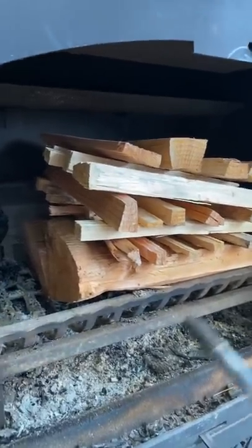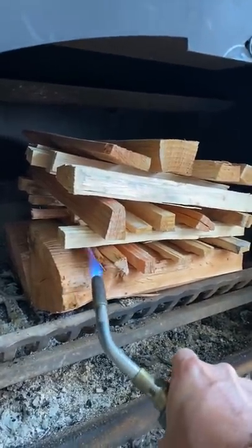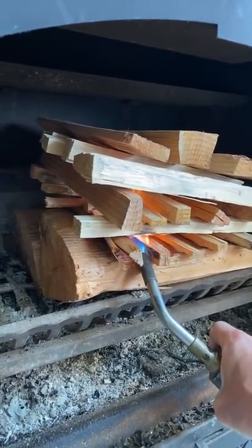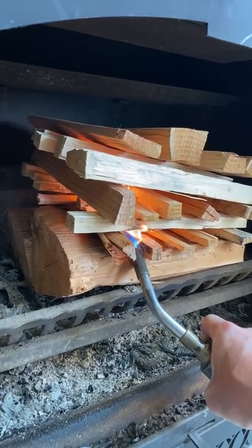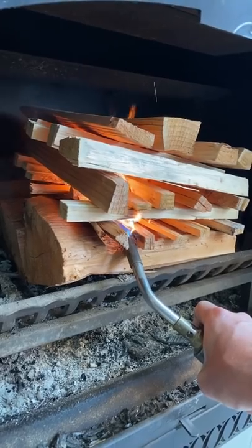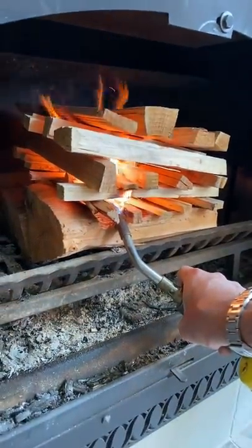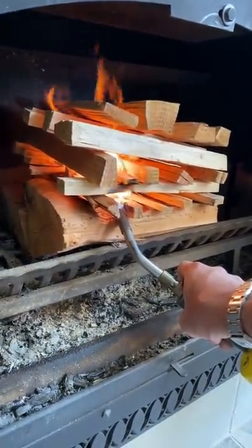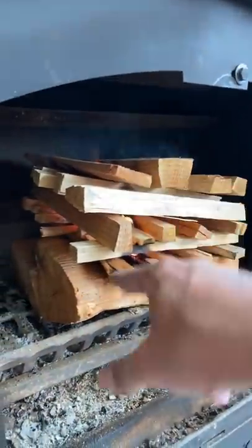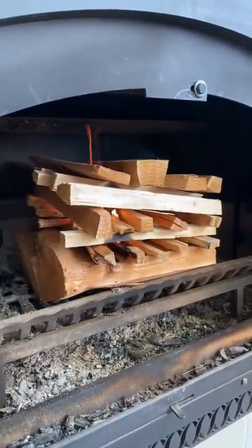This is an unconventional way to start a fire, but the best. Big logs on the bottom with a kindling pyre on top. By doing this, the hot coals sit on top of the big logs and it'll keep burning for hours. You don't have to feed it after the initial start.